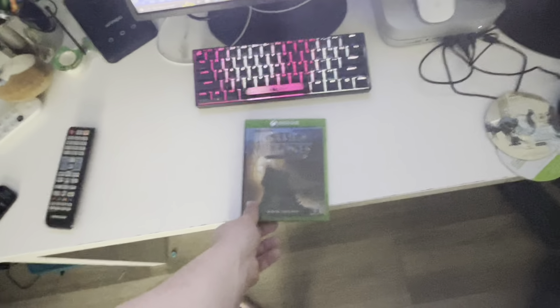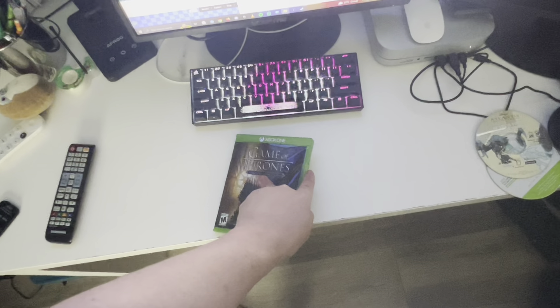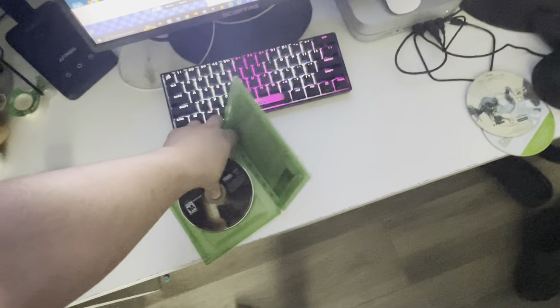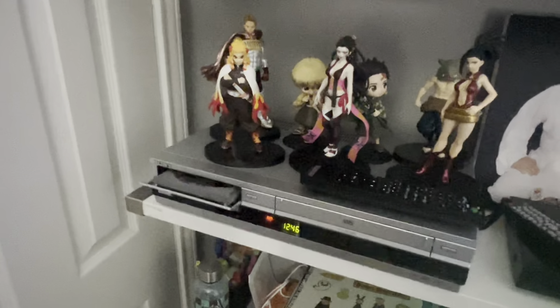Now let's do an Xbox One game — we got Game of Thrones Telltale Game Series. Let's see if you can play Xbox One games on the Sony VCR slash DVD combo. It's just gonna take too long, so Xbox One games don't work.